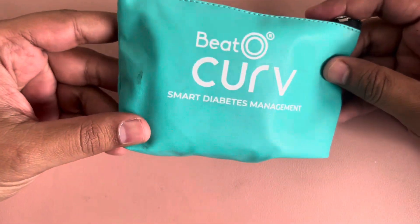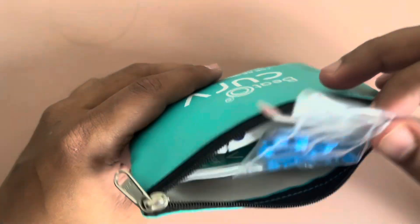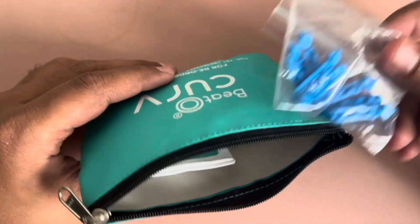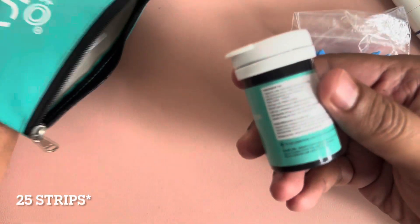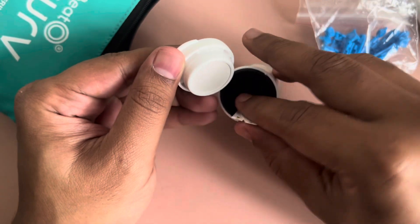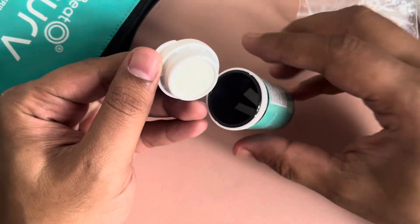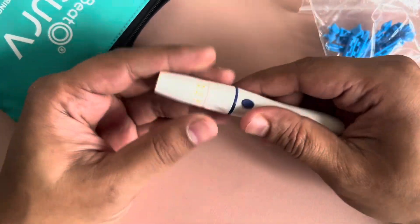So for this I have this Beto Curve. It's from the brand Beto. It costs around $5.99. They provide 50 lancets — these are called lancets — and they provide 50 strips. That's where you actually put in a little blood for testing. This is what it looks like. And they provide you a lancing pen, something like this.